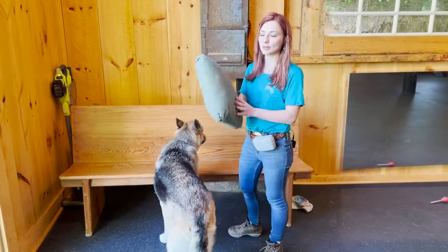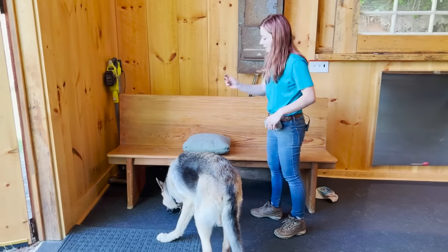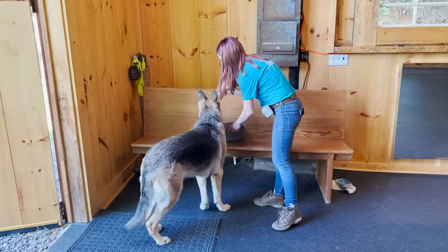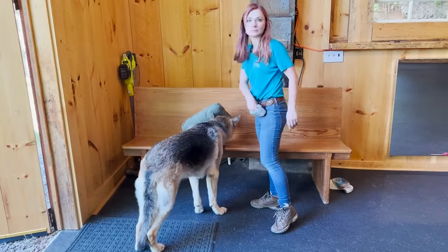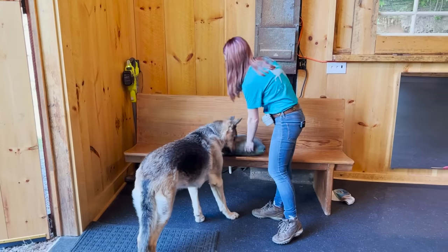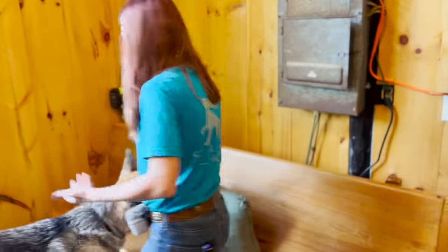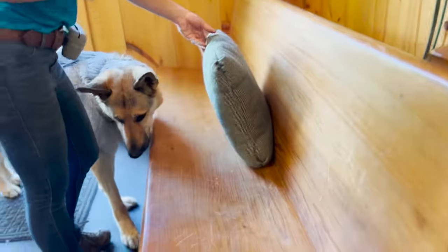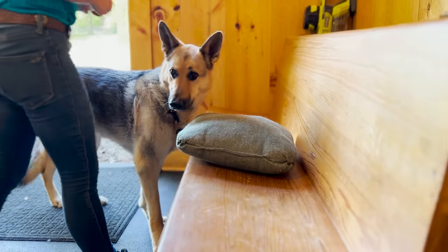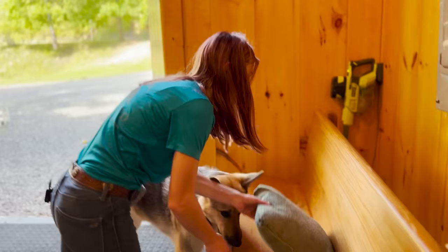You need a pillow or some kind of object that your dog can hide their face under. I'll take some snacks and just put the snack under here and let her get it — just like that. Very easy, right? I'll just put it under the pillow. I'm not really marking because the dog is just going after the food; there's nothing I need to communicate in that moment. She's just going right for that food.